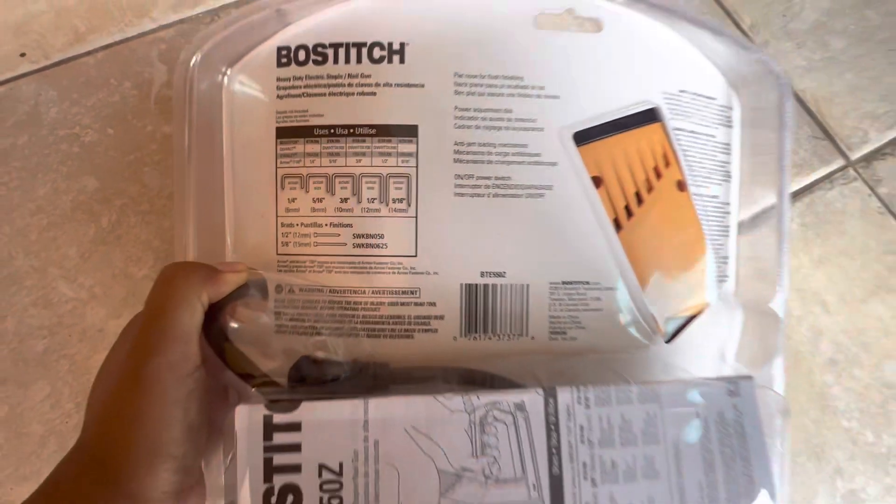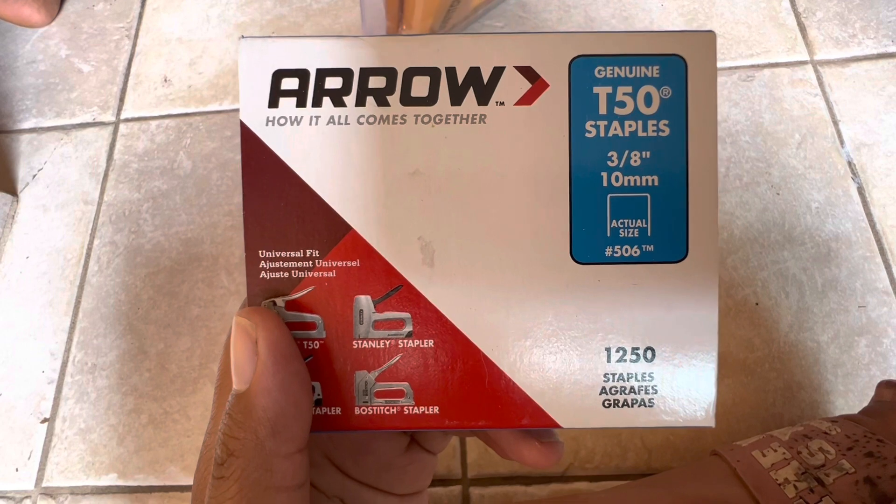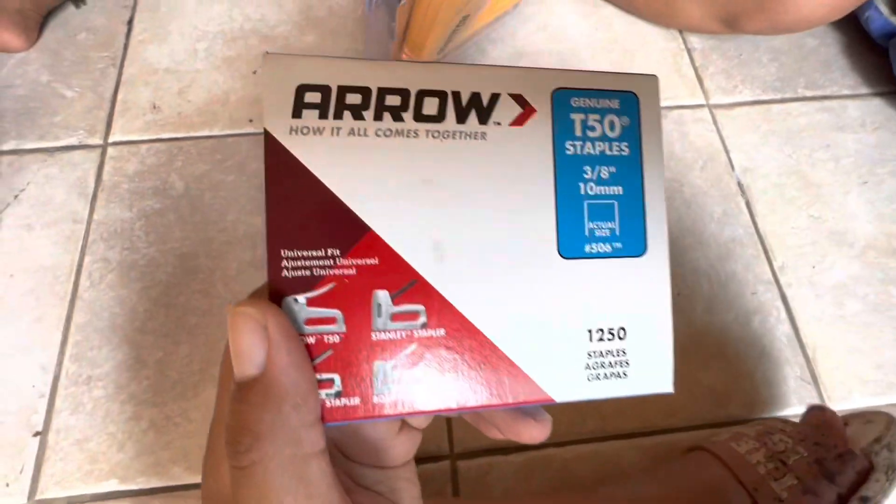So this is the stapler for it — the GMT50 staple. We bought it separately.